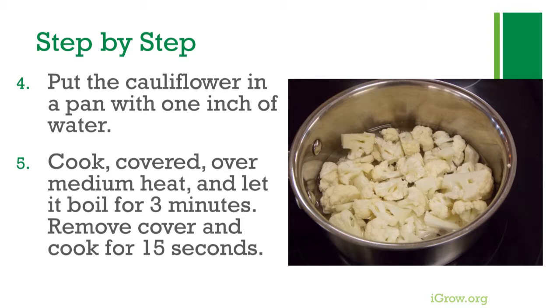Let it boil for three minutes, then remove the cover and cook for 15 seconds. Steaming or microwaving instead of boiling helps with reducing vitamin loss.